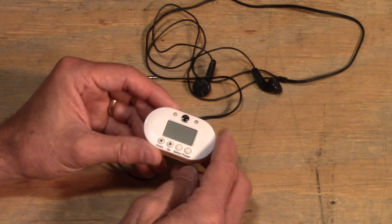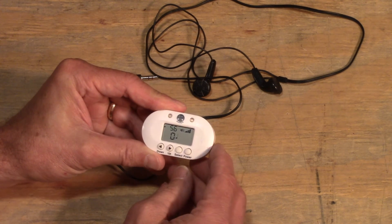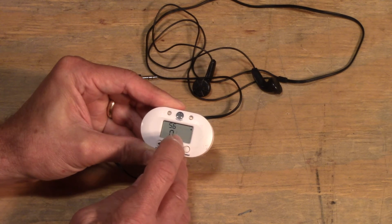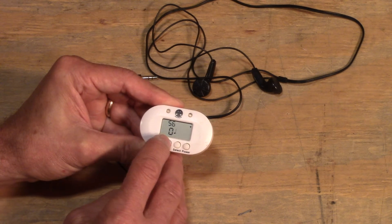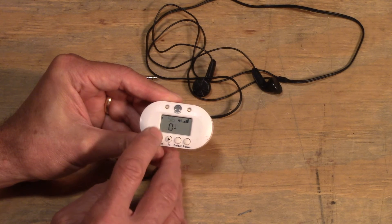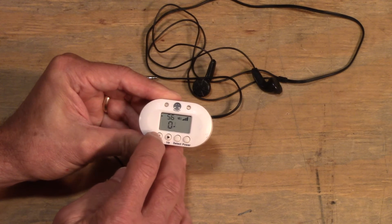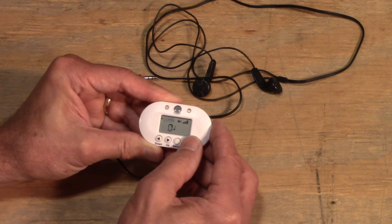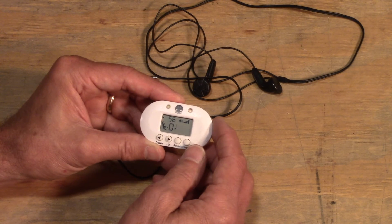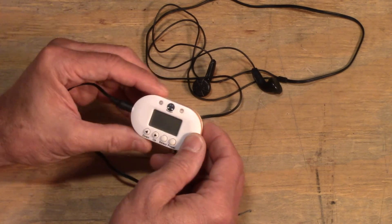Here's the metronome that Owens Corning provides, but you can also use a smartphone app. Turn it on and use the select button to change tones. When the number in the top left is blinking, that's the value you can adjust — we want it set to 56. You can also adjust the volume up and down. Once set to 56, hit the power button and you'll see the green lights indicating it's beeping. You can also attach earbuds so you can hear it.